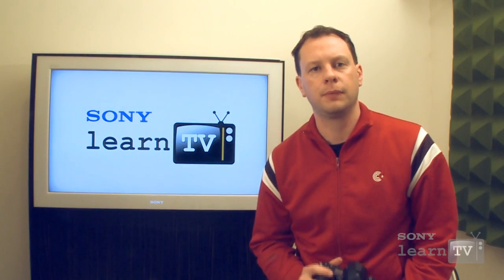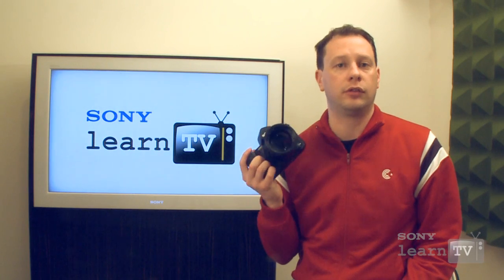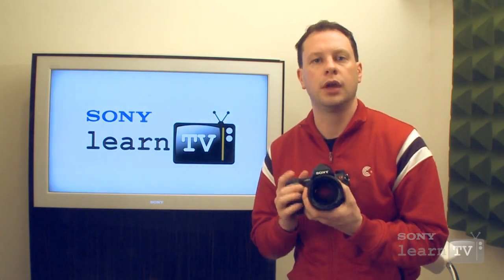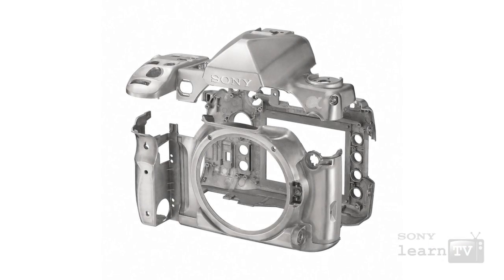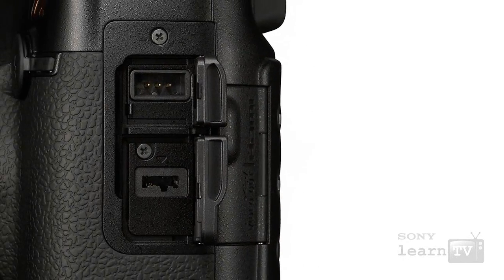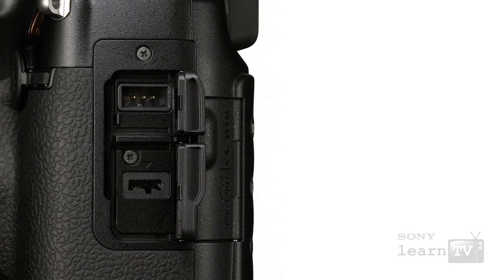Much like the A900, the A850 represents excellent build quality, because it is designed to be used by professionals. It's a full magnesium alloy body, so that means that it's lightweight and extremely durable. The body also features weather seals as well, so it can be used in a professional environment.